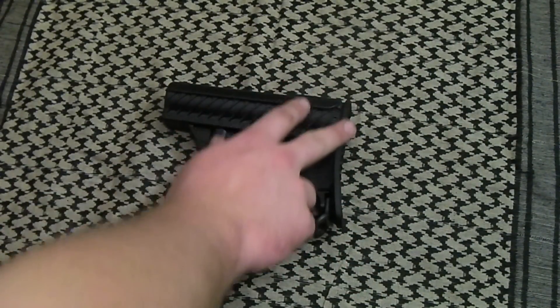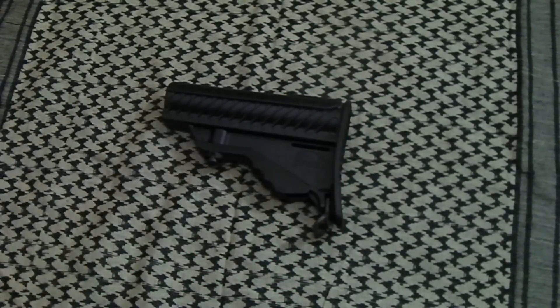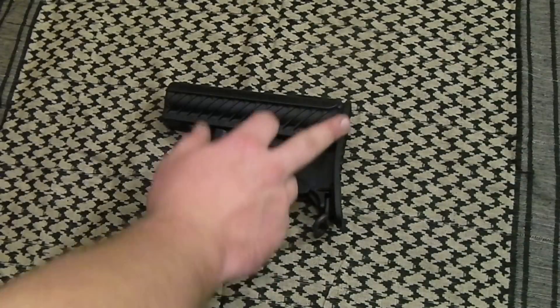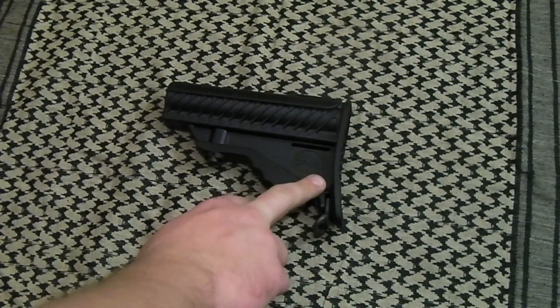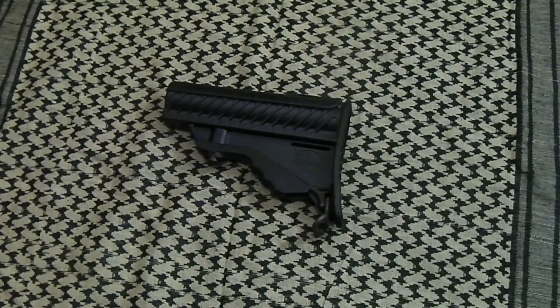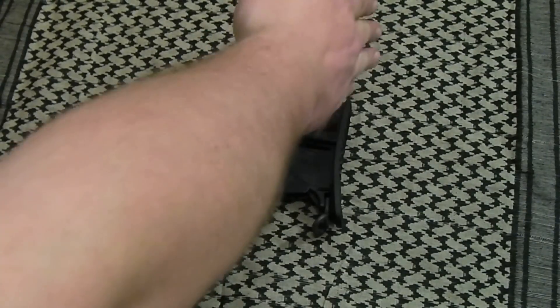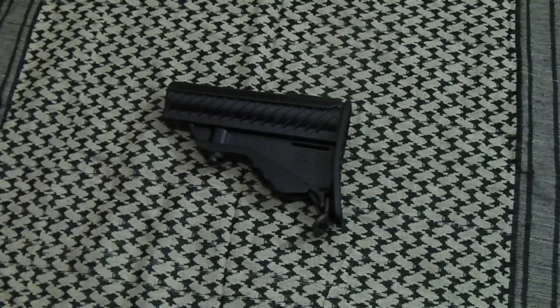The contour of this stock right back here — I get what DPMS was trying to do. They were trying to make some type of contour where when you mount this onto your shoulder, you can get a consistent shoulder weld every time. But I think the design is counterproductive. The fact that it rakes out more on the bottom is a little counterproductive. A good shoulder mount on an AR-15 in the M4 style has more of a slant the other way, which is a little better for pivoting the gun from a low ready onto your shoulder.